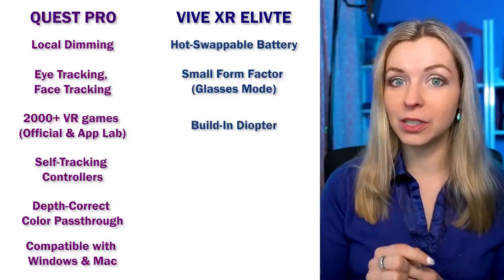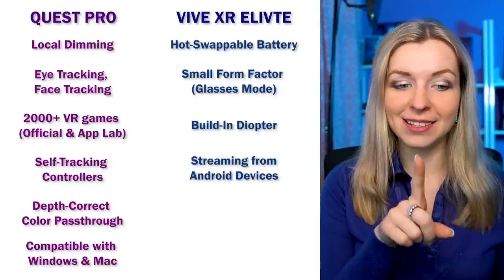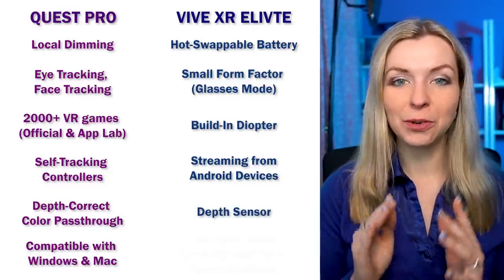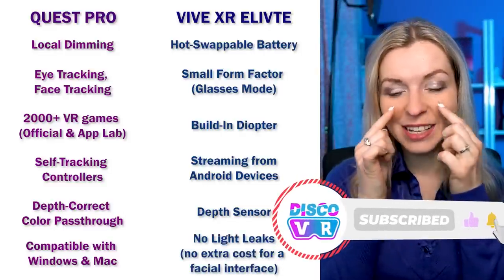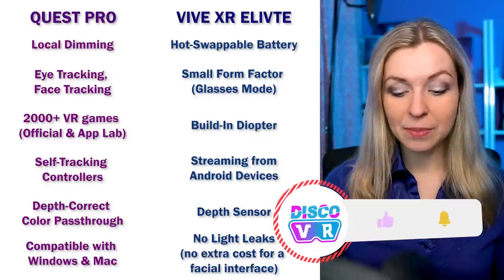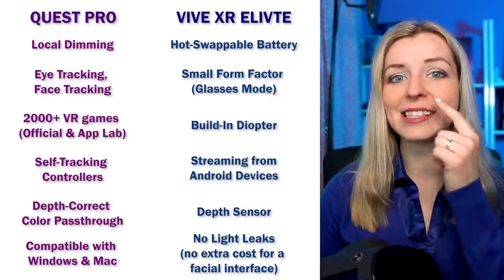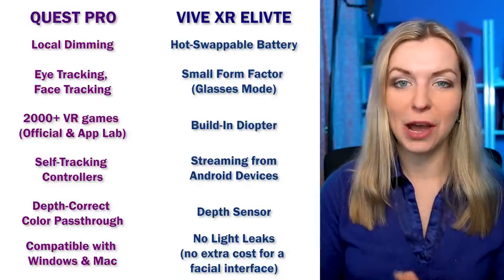XR Elite also has a built-in diopter, which is something Quest Pro surprisingly lacks. It supports Android phone streaming and has a depth sensor, though I didn't get to test either. And one thing you wouldn't think of until you put on the headset — there are absolutely no light leaks. The facial interface covers it completely, so you're fully isolated from your environment, something you cannot achieve with Quest Pro even with the $50 facial interface add-on. With Vive XR Elite, you get it in the box at no extra cost.